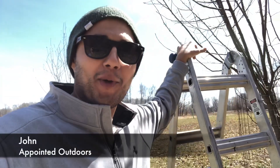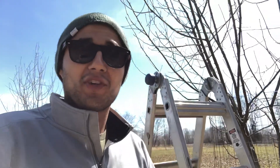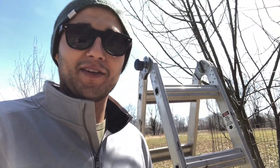Hey guys, what's up? John with Appointed Outdoors here. Gonna do episode 3 of our Hack Habitat segment. I'm gonna do a quick video this time strictly on apple trees and how I go about pruning them and what they look like right now.